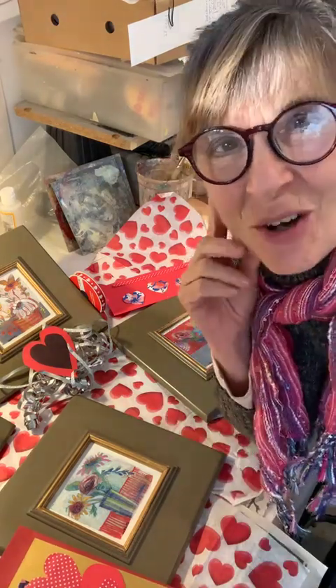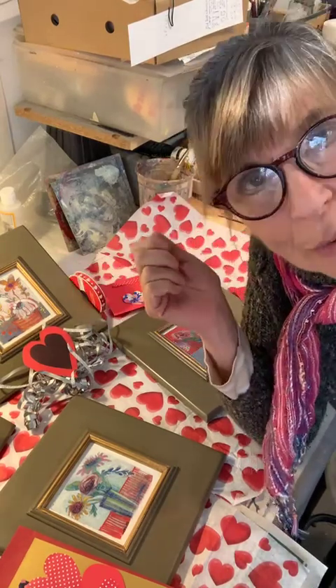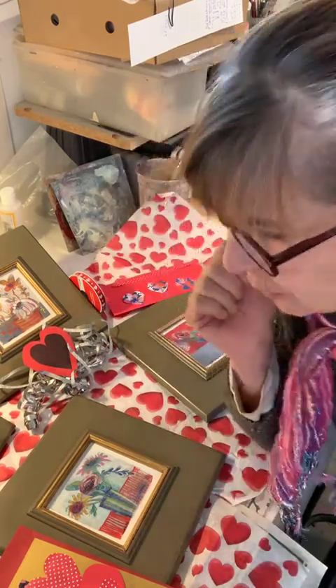Hi everybody. This is Laura Ballambini. I'm at Red Paint Studio, my home painting studio in Corrales, New Mexico. How's everybody doing?